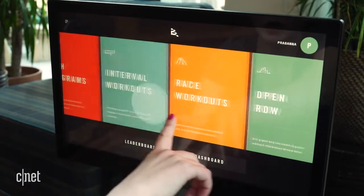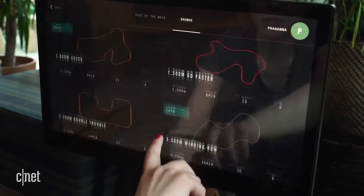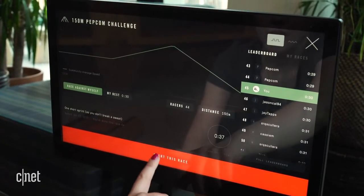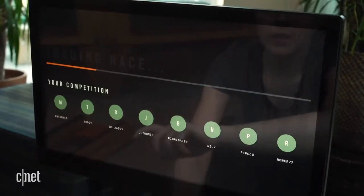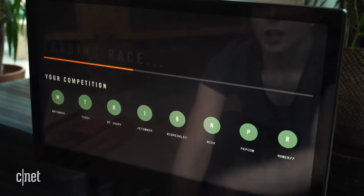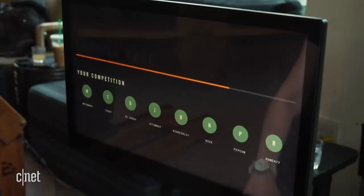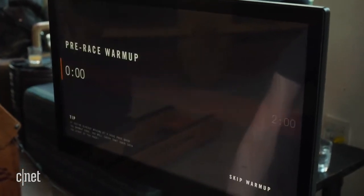There are different options here depending on what you want to do, but I want to race against others — that's the fun of this machine. You can scroll down to a quick race and compete against yourself or others. This particular challenge is against people who have already done it; I'm racing against their stats, not in real time. But it'll feel like it's real time, and eventually it will be.